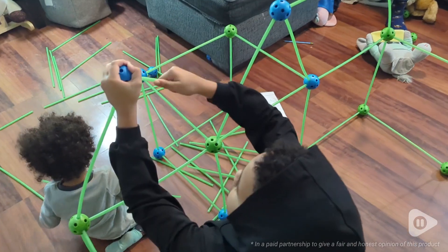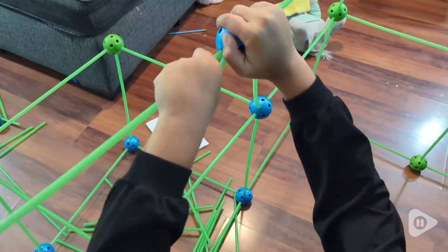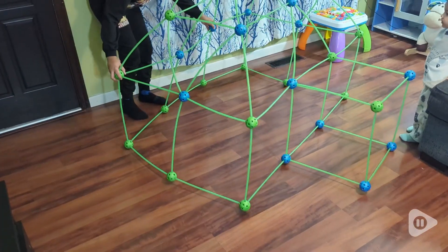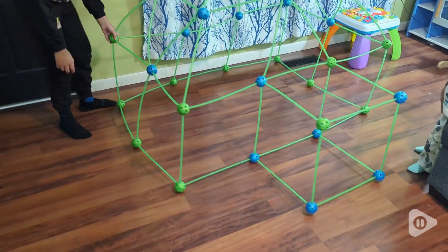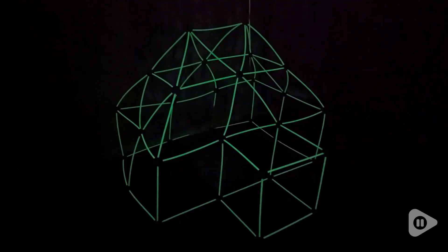Hi, it's Hannah with WTS. Are you looking for some fun things to stimulate your kid's mind during the winter? This fort building kit by Playvibe will do just that. You can create all different kinds of things and it really can spark a lot of creativity in your kids.